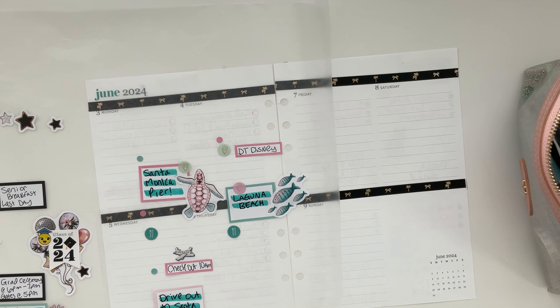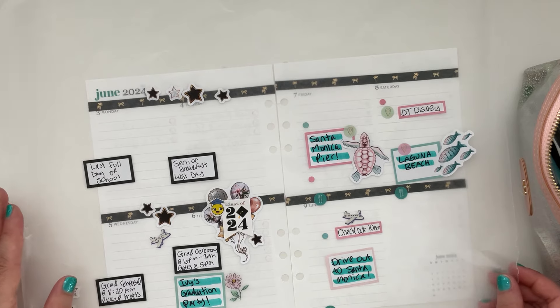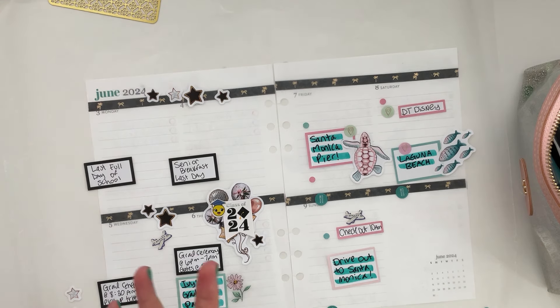Tip number one: if you don't get a lot of communication from your school and you have to order caps and gowns, see if you can get it mailed to your house. That way you're able to get photos of your graduate in their cap and gown, especially to send out announcements. I didn't send out announcements because everyone was coming here anyway, and I thought I'd just do photos after.